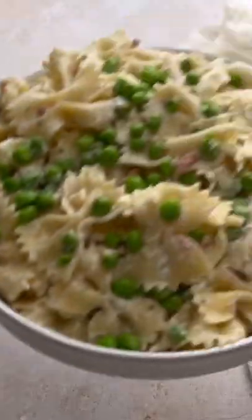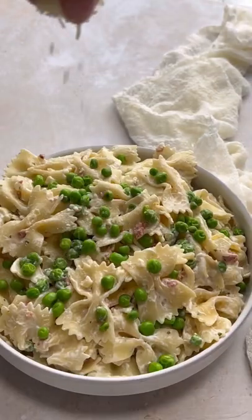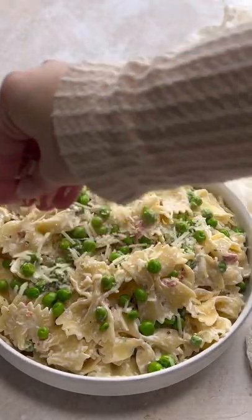You mix that all up together. This is so easy. It's so delicious. Finish with some Parmesan cheese.